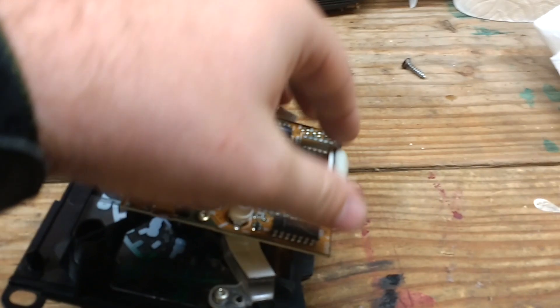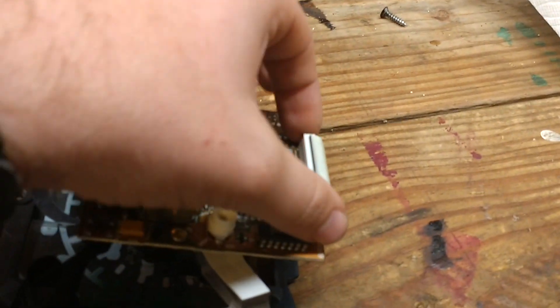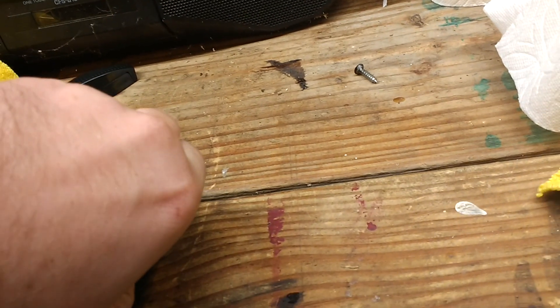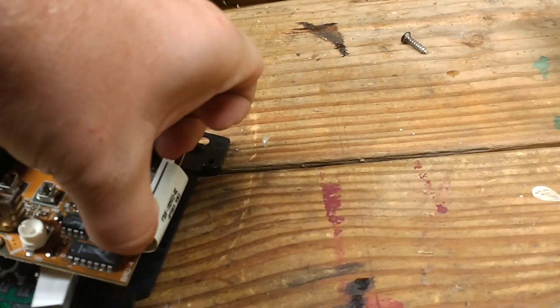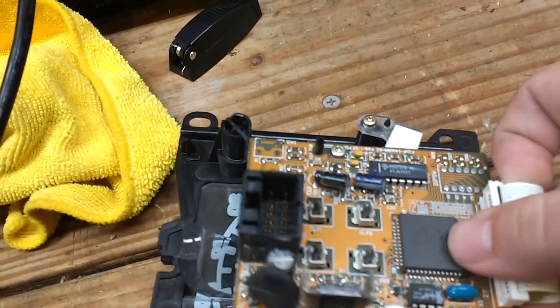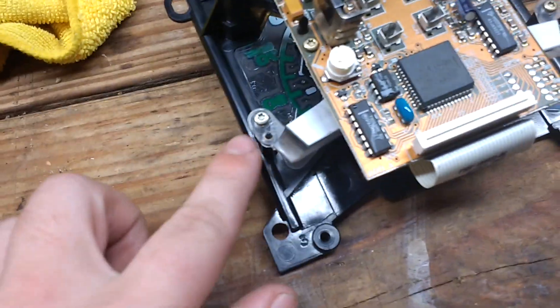Once you do that, you have this little plug here — you just take both sides of it and kind of pull up on them. It's hard to do this one-handed. Once you've done that, just pull your cable out.